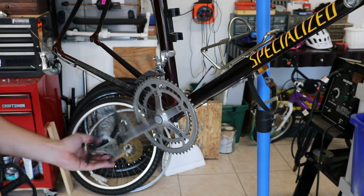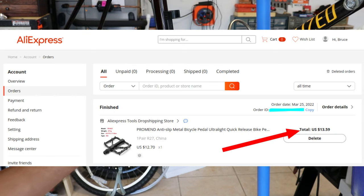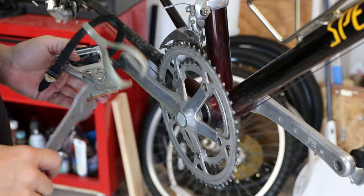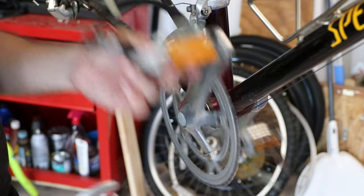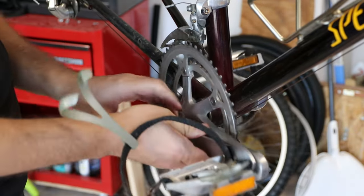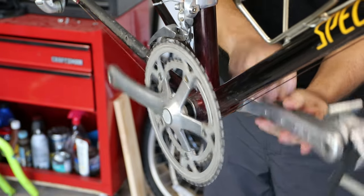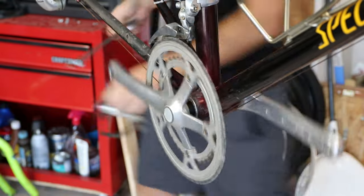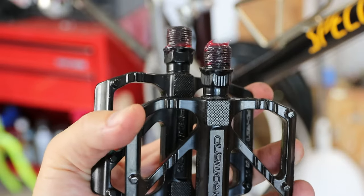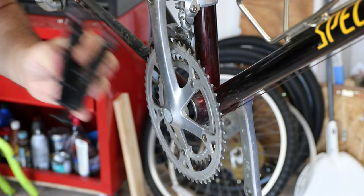Now for the pedals — I'm going to replace the old ones with these. They're not great, I think I paid around $14 for them, but they look nicer. With pedals, one is standard direction thread and the other is reverse thread. The way I always remember it: the drive side is normal thread and the non-drive side is the wonky side. I always like to put just a touch of grease on there — that's generally recommended, and it makes them easier to get off when you need to.